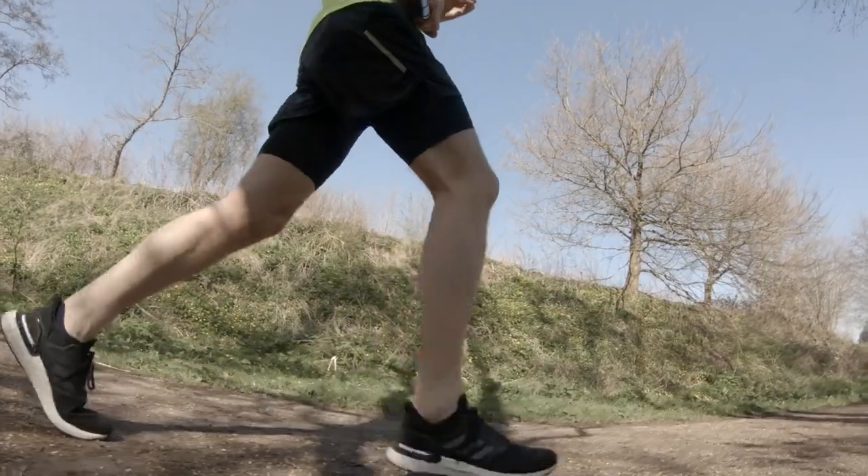Maybe it's down to the fact I'm quite a slight chap — I don't weigh a huge amount and I'm quite tall. I just think I'm preferring a lighter shoe these days. Kofusi, what do you make of the midsole in the Ultraboost 20?